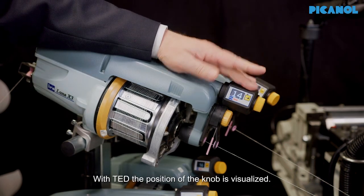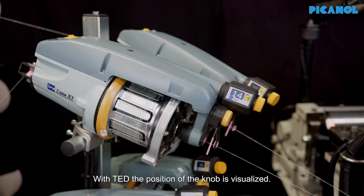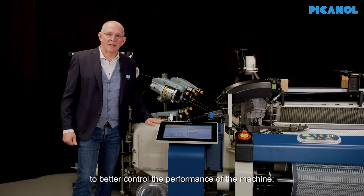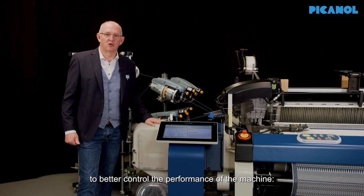With that, the position of the turning knob is visualized. The TET gives you three main advantages to better control the performance of the machine.